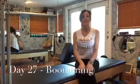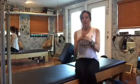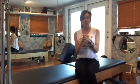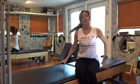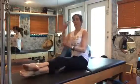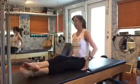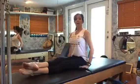Alright, Day 27 is Boomerang. I love Boomerang — it's kind of a casserole of a couple of different exercises. Let's do one. I'm gonna do my variation or my version of it, and then the prop that we're gonna use is the bending of the knees and the hands.